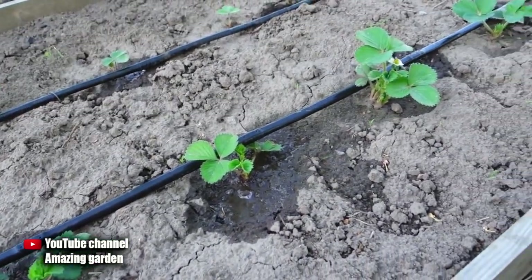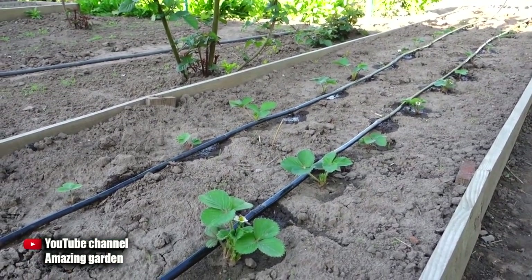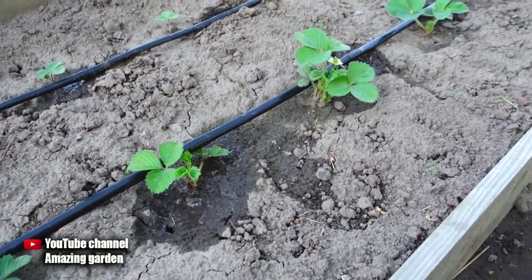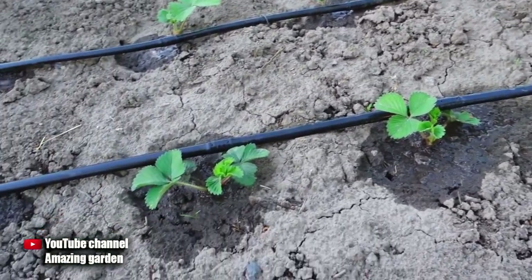In a couple of days you will see how the bushes begin to grow lush green leaves and release brushes with flowers. You will get a rich harvest that will not harm the development of the strawberry bush. You probably have a question: is it possible to feed old strawberries like that? Of course you can.